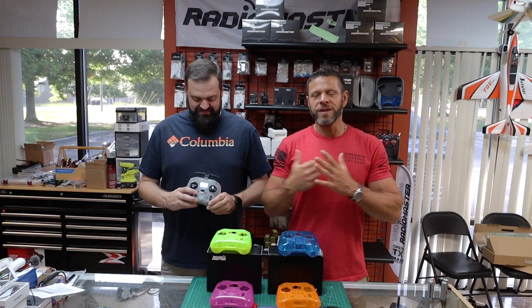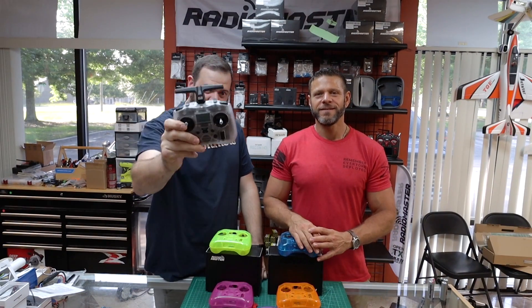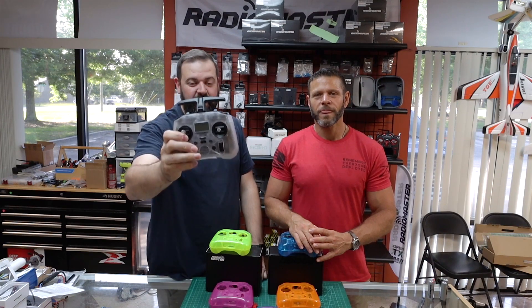Ladies and gentlemen, Basil and Will with Grayson Hobby, and today we have an exciting new transmitter from Radiomaster. Radiomaster released the Radiomaster Pocket — it is a small, handheld, fully functional, full-power transmitter for under $65.